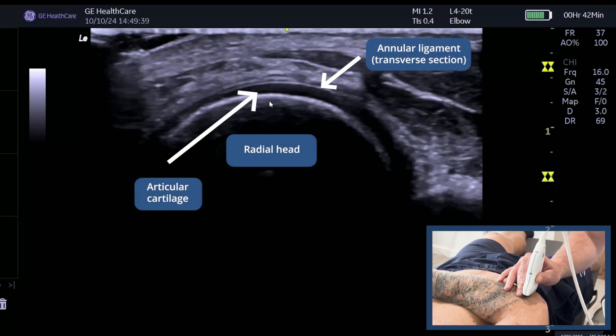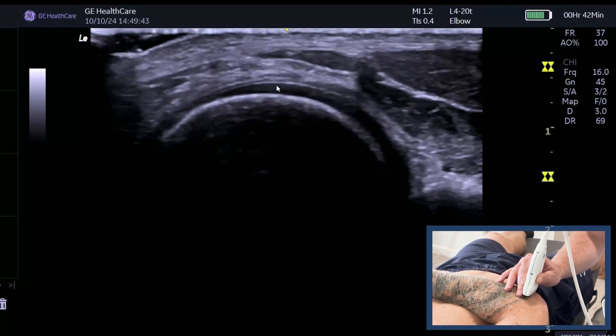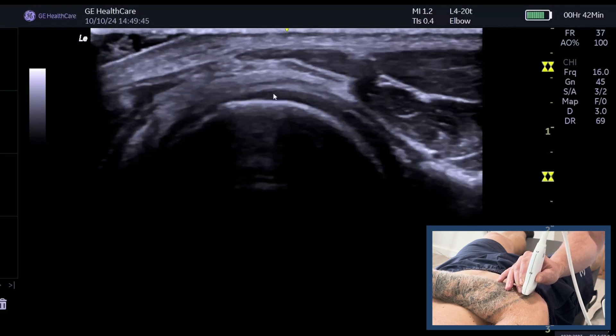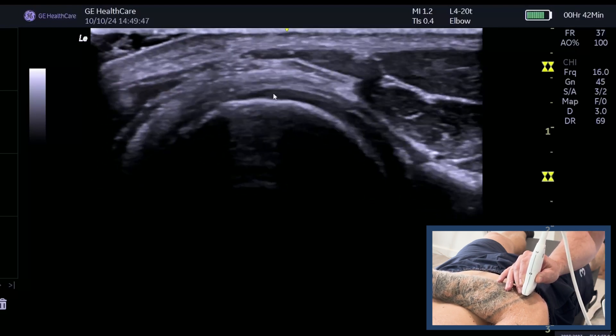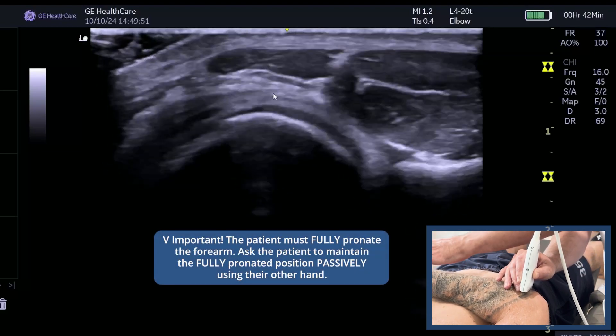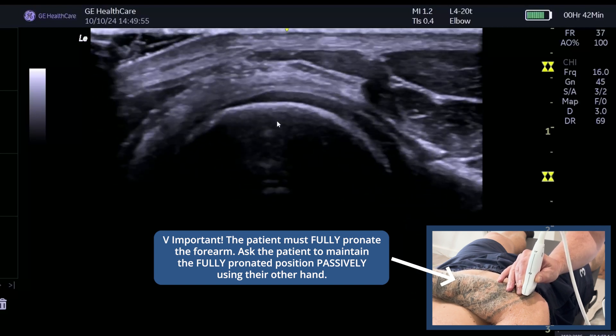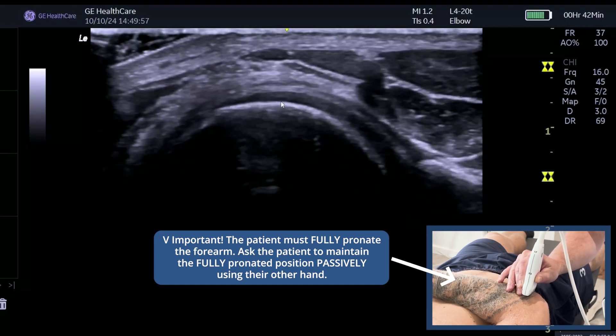First, you can see the probe is transverse on the radial head. You know it's the radial head because it's got articular cartilage on it. The patient is at 90 degrees supine, and I've asked them to fully pronate and keep their hand in that position themselves. That's really important — otherwise you will not see the distal biceps.